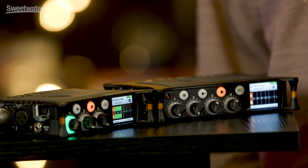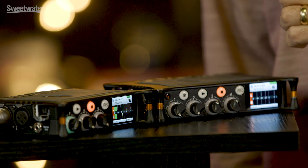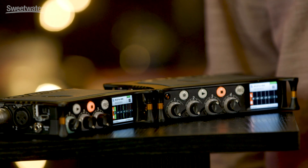Another key difference between these products is that the MixPre 6 can record up to 192 kHz sample rate, while the MixPre 3 goes up to 96 kHz sample rate. Of course they both support all the other standard sample rate options like 44.1 and 48 kHz, and we can do 16-bit and 24-bit too.